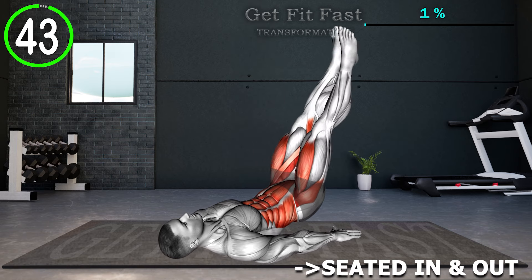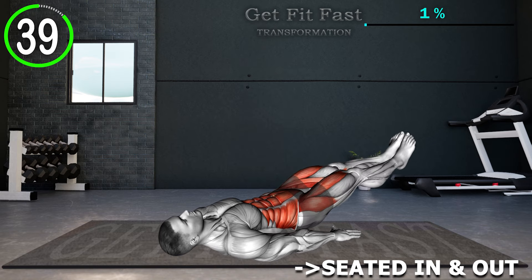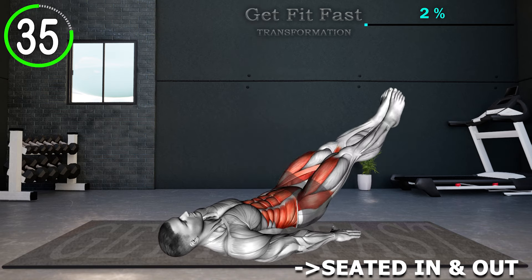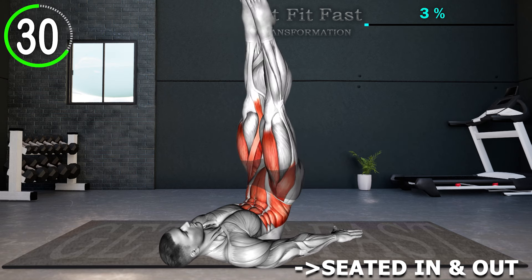Begin by lying flat on your back with your arms by your sides. Lift both legs upward toward the ceiling while keeping them together. Raise your hips and lower back off the floor until your body forms a straight line. Slowly lower your hips and legs back down, and repeat the movement.